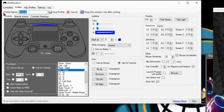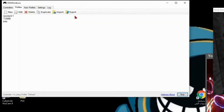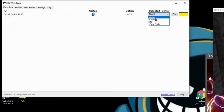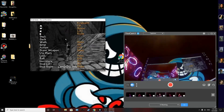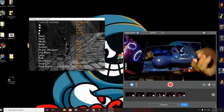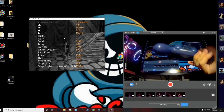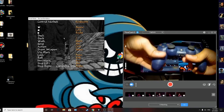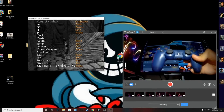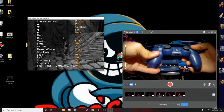Once you've mapped the buttons, name the profile — in this case 'Tomb Raider.' Hit Save. Then click on the profile and set it to use for Tomb Raider. Go into the game's settings, pull up the keyboard control layout so you can see which keys correspond to which actions.